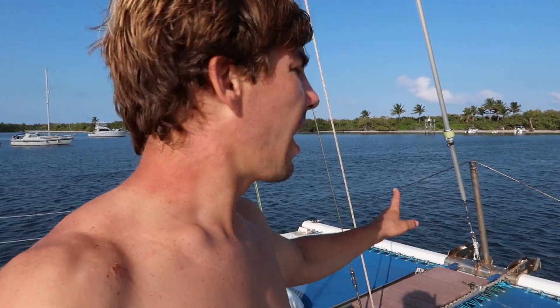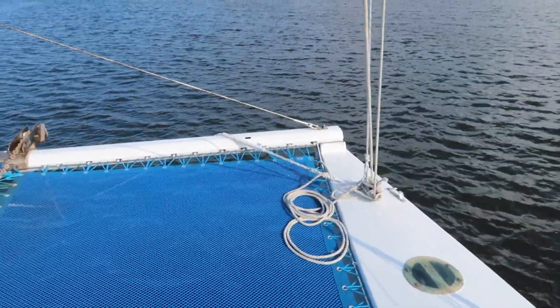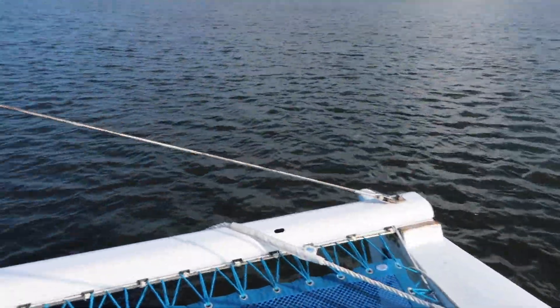I want to show you guys something I didn't get to film while we were doing it. We wanted to replace this - I think you call the cable the martingale - this is a seagull striker and the cable pretty much just counters the load of the forestay on that front beam. We wanted to replace that, and our friend actually had one that was never used but got a little dirty, so he just gave it to us. It's never been in a saltwater environment, we'll just clean it up a little bit.